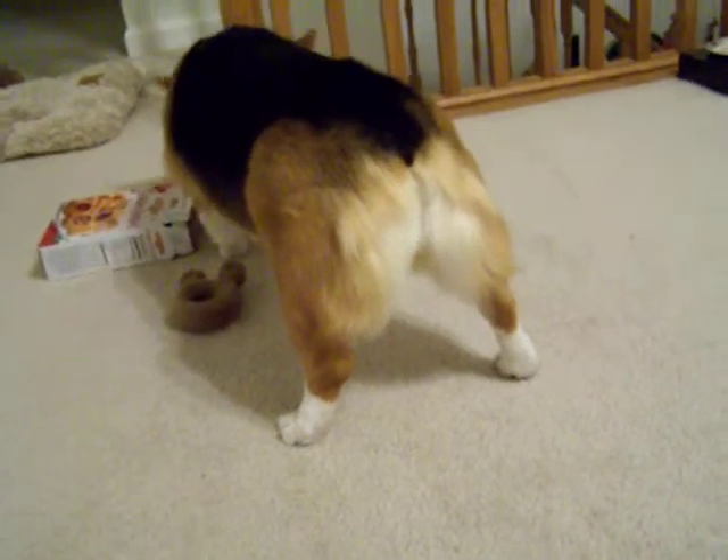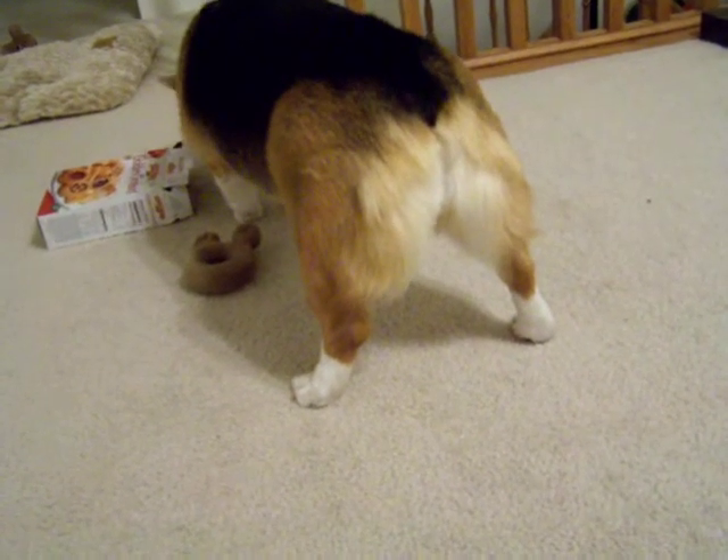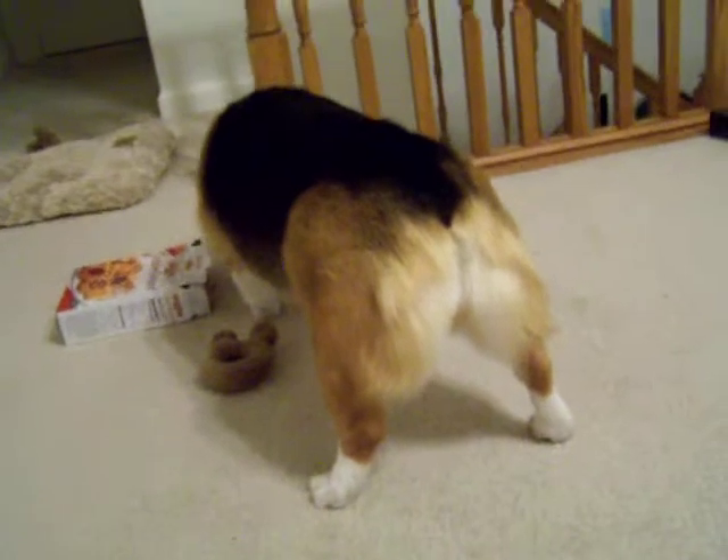There's a cup. I'm going to put the cup in the bowl. Thank you.